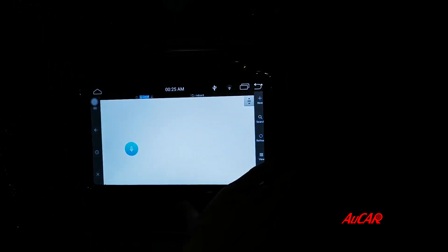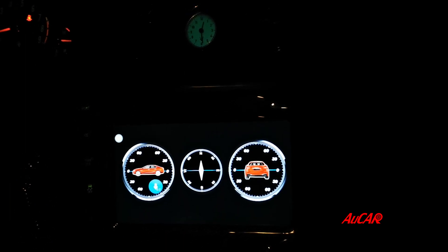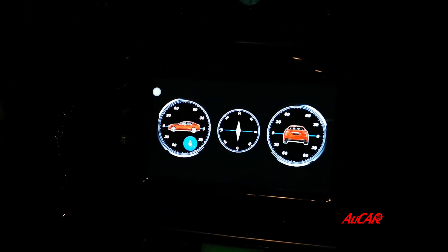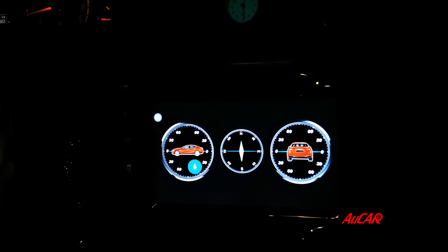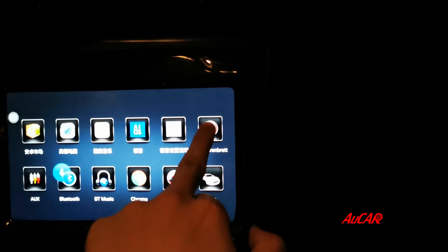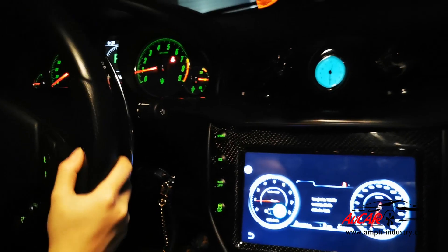This is the file manager. This is the compass — we also call this the zero function — so you can see the car. When you're driving you can see the car's orientation and all the stats from this dashboard. From this function you can also see the longitude, latitude, altitude, and so on.